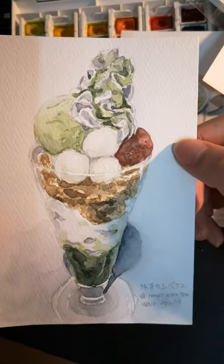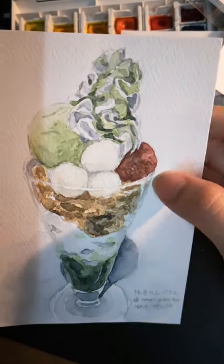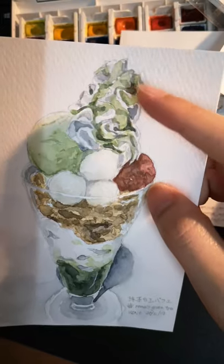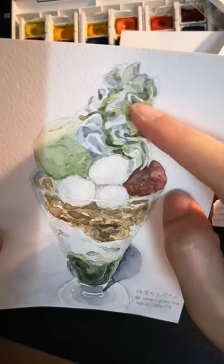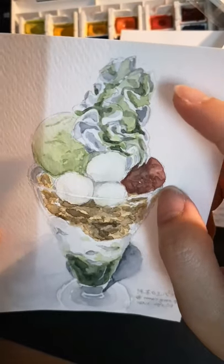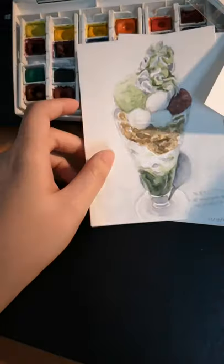This is the Parfait from Nana's Green Tea — they also have a lot of shops around the world, including one in Malaysia. I remember struggling with the sauce part. I still can't do sauces right — it's really difficult to get it to look not messy, and to get the light and dark parts to look realistic. I'll keep practicing, I won't give up.